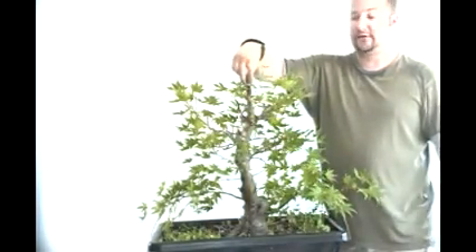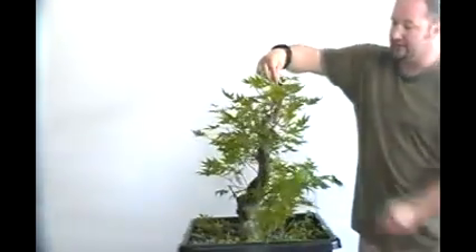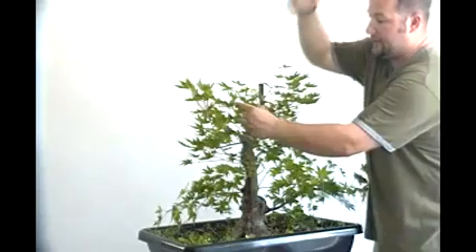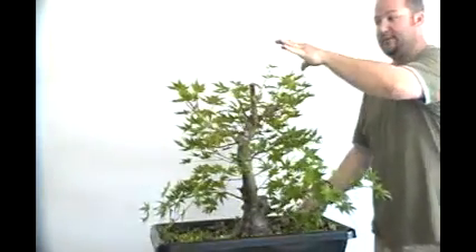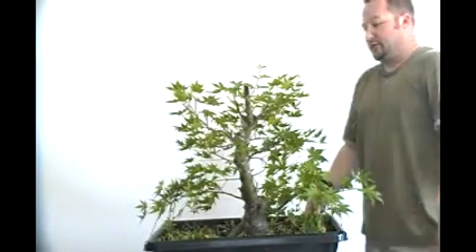I anticipated this die-back at the top — that's why before, if you remember, we left a lot of extra because I knew it would die back to this node where the apex is going to be. I did get two buds pop right there at that node, so I've got the apex and then I've got a back branch. I've cut the back branch back to two sets of leaves as well just to keep it alive and keep it there. We always may need a backup, so we've got it now if we need it.